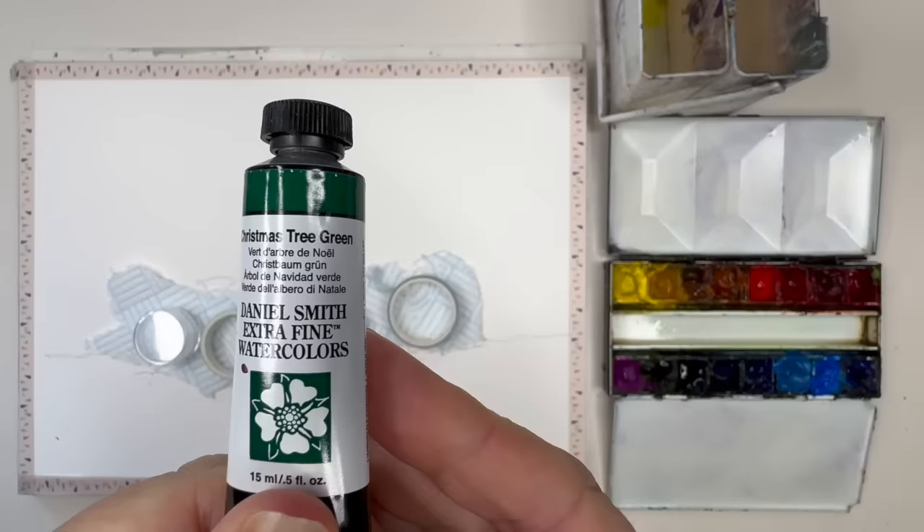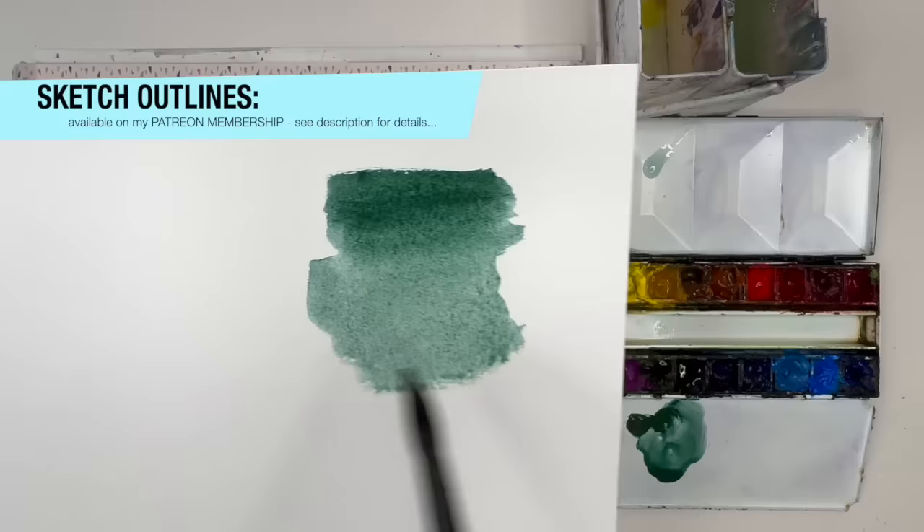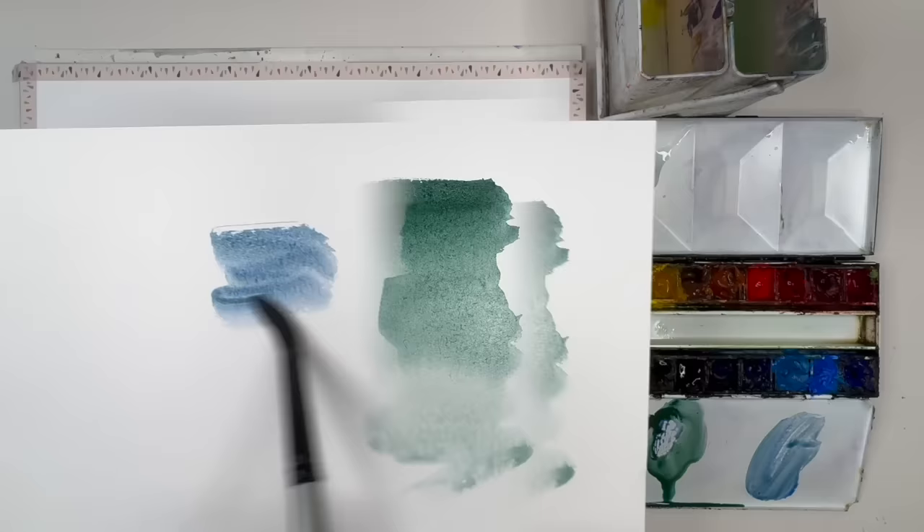For a full list of all the materials I'm using, colors and alternative colors, please see the description below. Straight away it's a cool, rich mossy green — great for painting Christmas trees. I'm adding some ultramarine now to the Christmas tree green and you get a lovely blue-green color, great for distant trees.